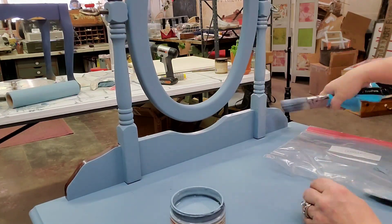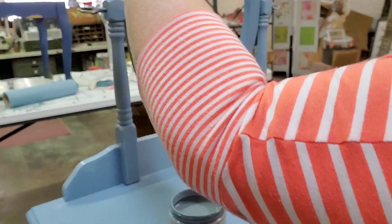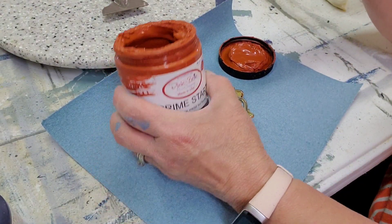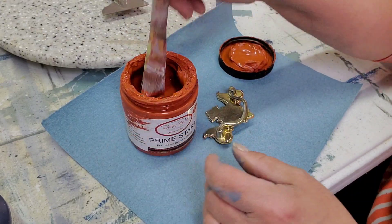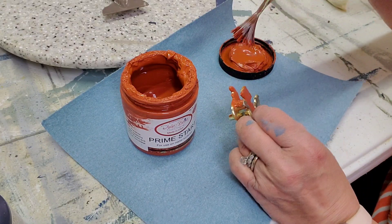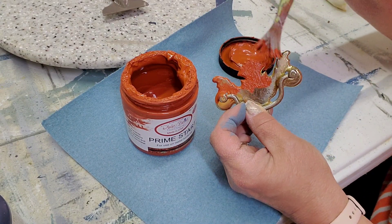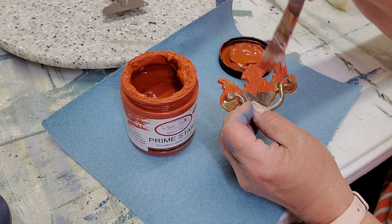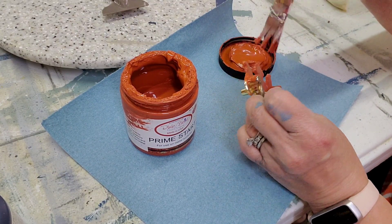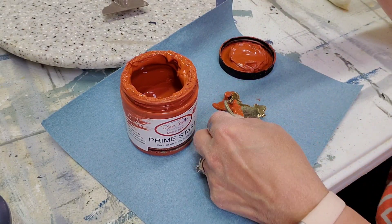I resume painting with Dusty Blue. Now it's time to pay attention to the hardware — I'm using Dixie Bell's Prime Start on the handle because it's metal, and I'm going to use some patina paint on it. Patina paint actually creates oxidization or a rust effect, so whenever you're using it on metal you want to prime with Prime Start first so the oxidization doesn't rust the actual metal — just the paint.